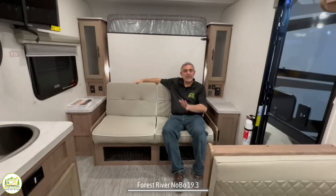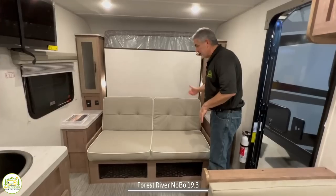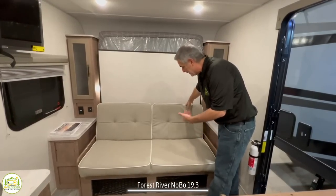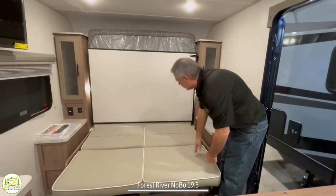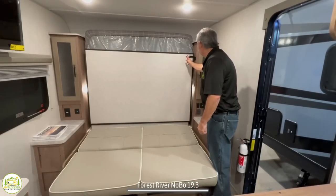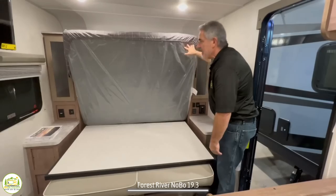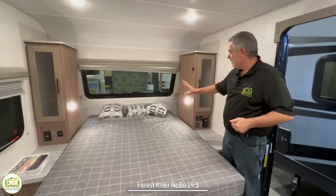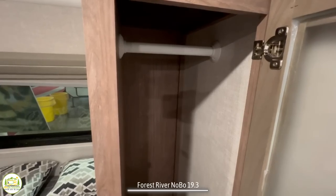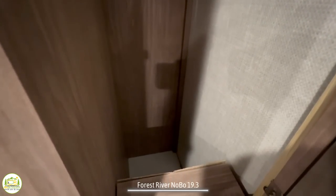Then in the evening, lower it down and set it up as your bed. It's really, really easy to do, and I think the bed even stays made. All you do is jackknife the sofa out — very, very simple. Pull this D-ring and this bottom platform just drops right down and then your mattress drops right on top of it. Next to the bed, you'll notice on each side there is a wardrobe cabinet with a bar up top so you can hang things in there.